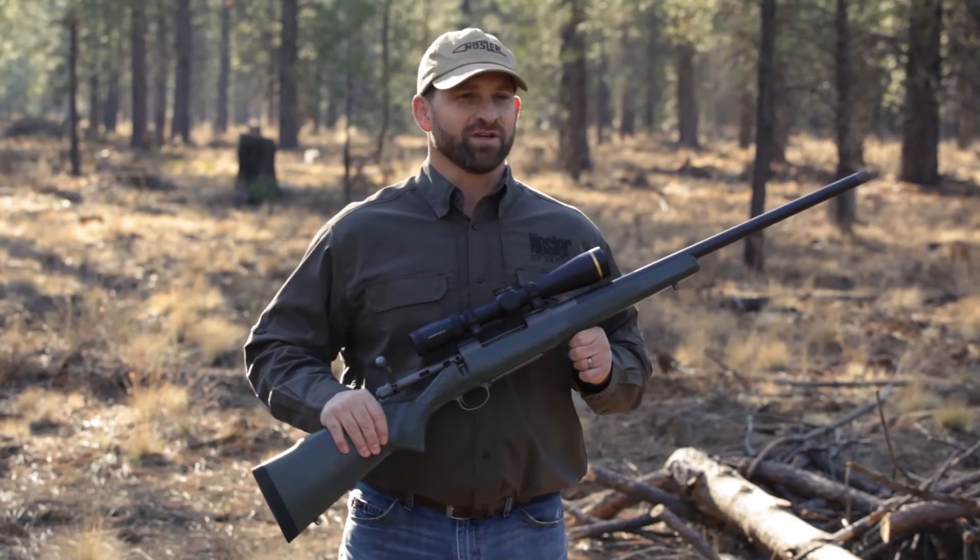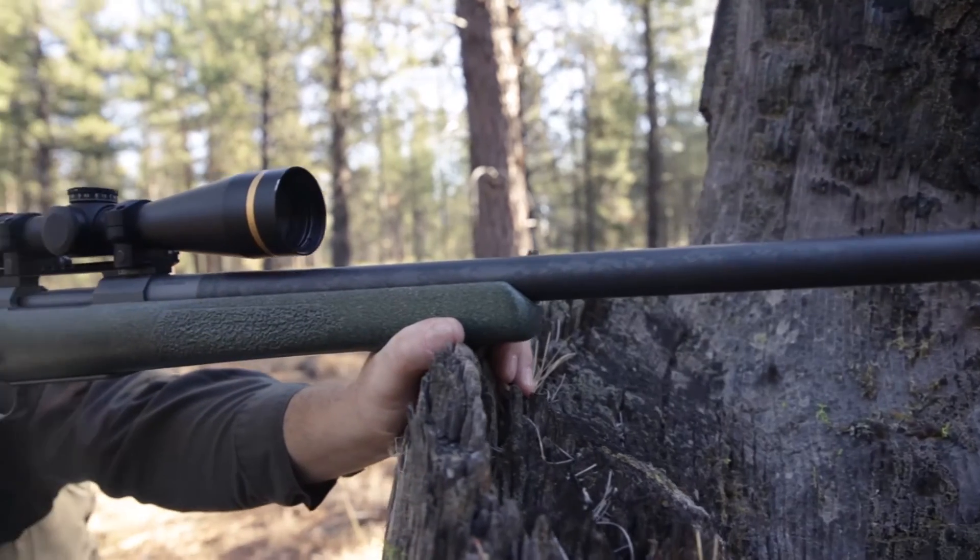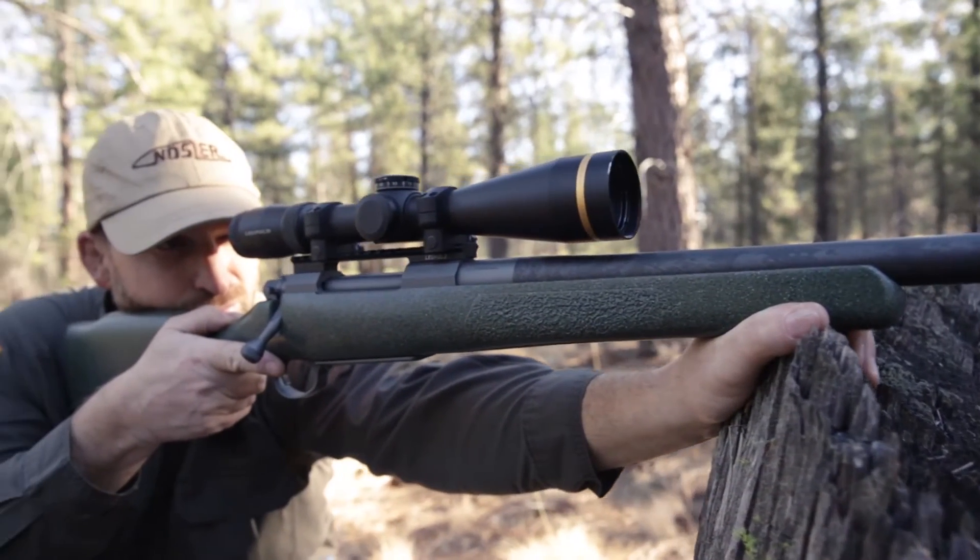Hi, I'm Jeff Sipe, Division Manager of Rifles at Nosler. I'm here to introduce our ultra-lightweight, lightest Nosler rifle ever made, the Mountain Carbon Rifle.